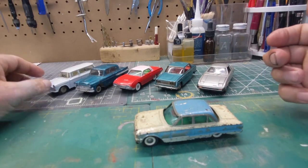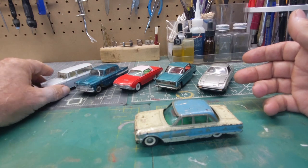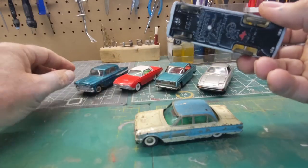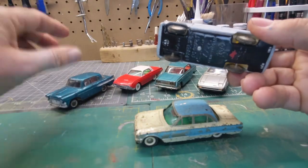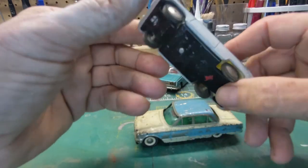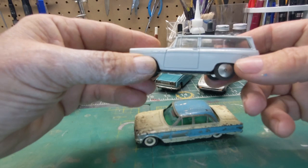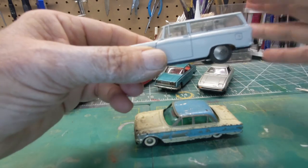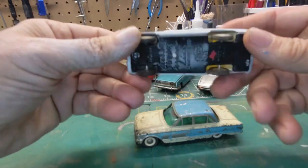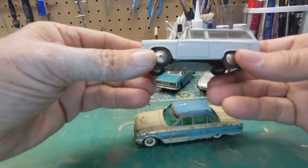I've got some models here. The first two models are from a company called Asahi. These are both Toyotas — they call it Toyopet. It's kind of like a branch of Toyota; I think they sold lesser, cheaper models. And this is a Corona station wagon.